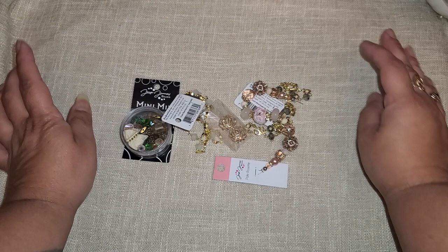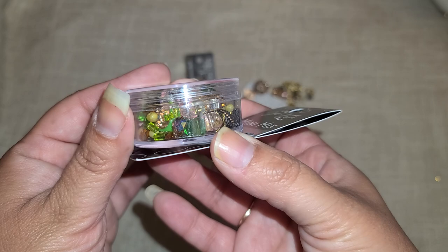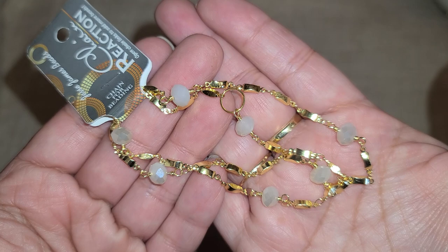Look at this jar — isn't this just pure happiness right here? You can definitely save this little container after you use up all the beads and use it to hold other little beads, or stick them back in here as you're wire wrapping so everything is nice and neat all in one place.